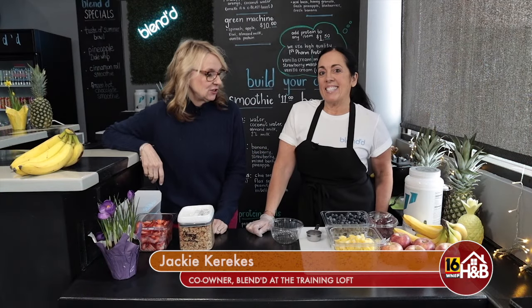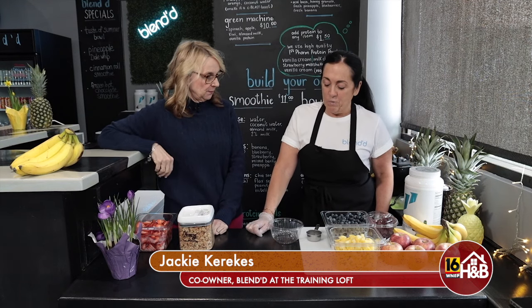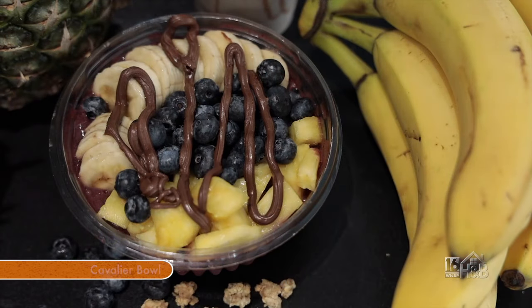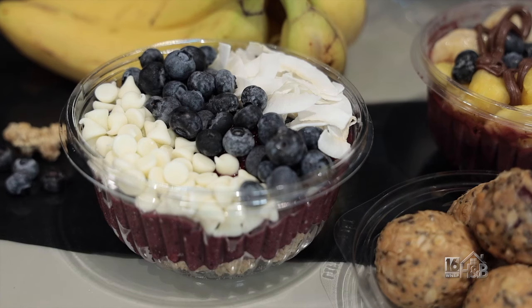Now with Jackie, who's going to make us something else — an acai bowl, which is their most popular. We're going to do a Cavalier Bowl today. They have two bowls: a Cavalier Bowl and a Comet Bowl, named to represent the two high schools in their area.